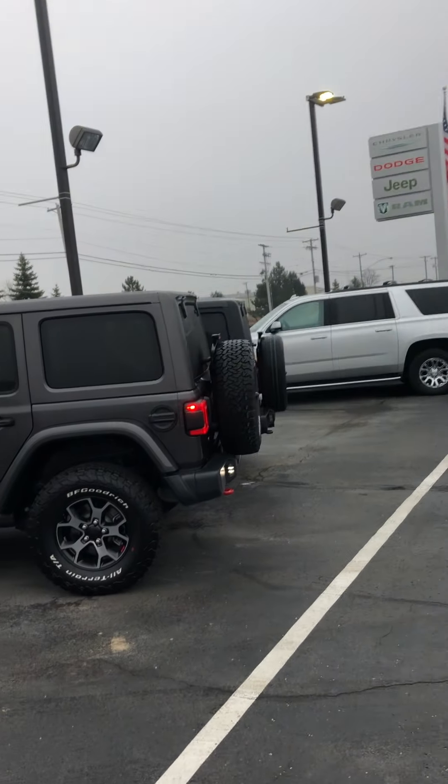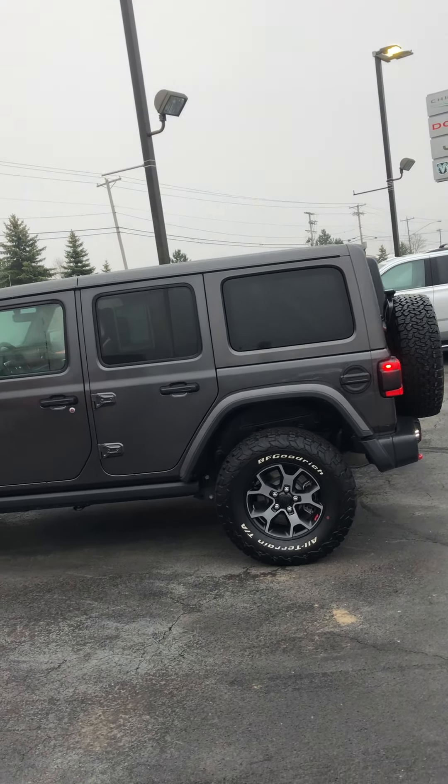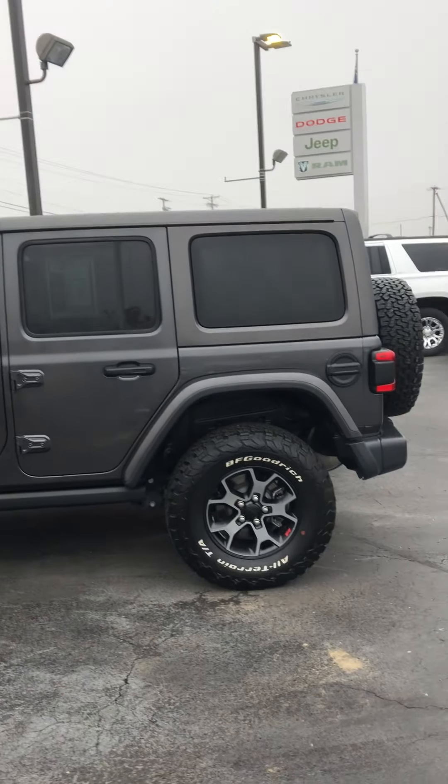This is Carter out here at Terry Hendricks Chrysler here in Archibald, Ohio. I'm here with our 2018 Jeep Wrangler Unlimited Rubicon. We're going to do a walk-around video for you here going over the exterior and interior of this Jeep.